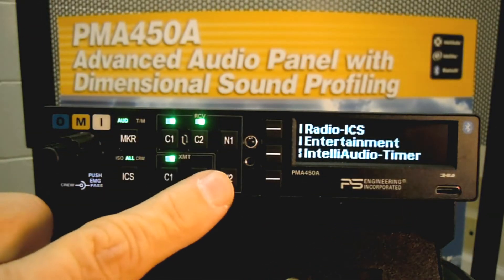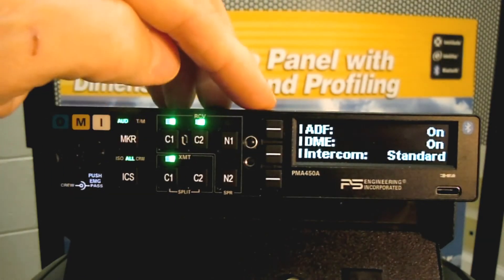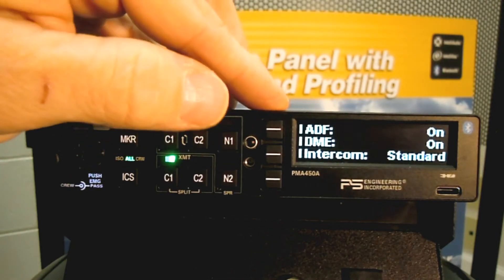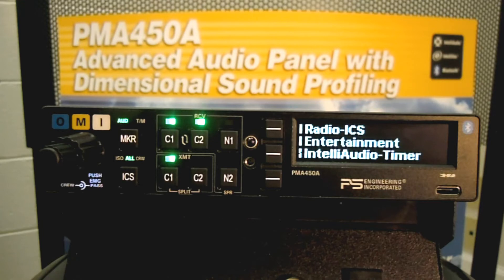We have Nav 1 and Nav 2, and also a radio soft key which allows you to turn on the ADF or DME. As a side note, you can label those the way you'd like from the front panel. We also notice that the intercom is in standard mode — now it's in alternate mode. With the alternate intercom function, everyone is on the intercom, but the passengers hear no radio activity, and the crew won't hear the passengers when the radio becomes active.